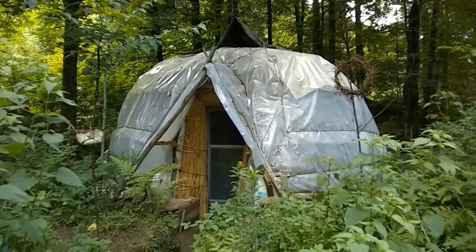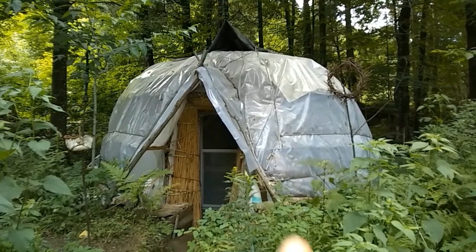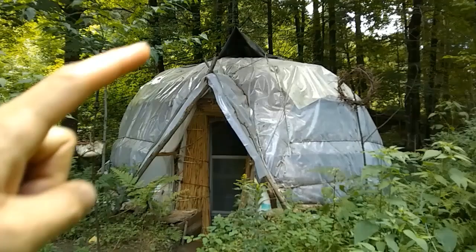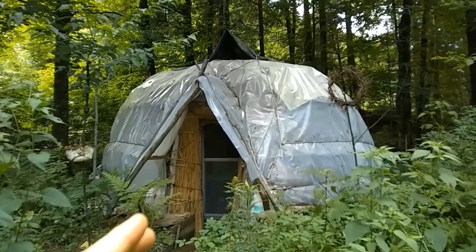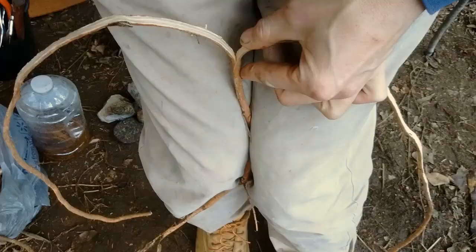I built this for about a hundred dollars worth of materials. I did some scrounging — a lot of the materials were free — and bought the clear plastic and some of the rocket mass heater materials inside, like ducting and fireproof insulation. I had the pond liner, and the rest of the frame was made with red maple saplings lashed together with basswood inner bark I peeled and spruce roots that I dug up.